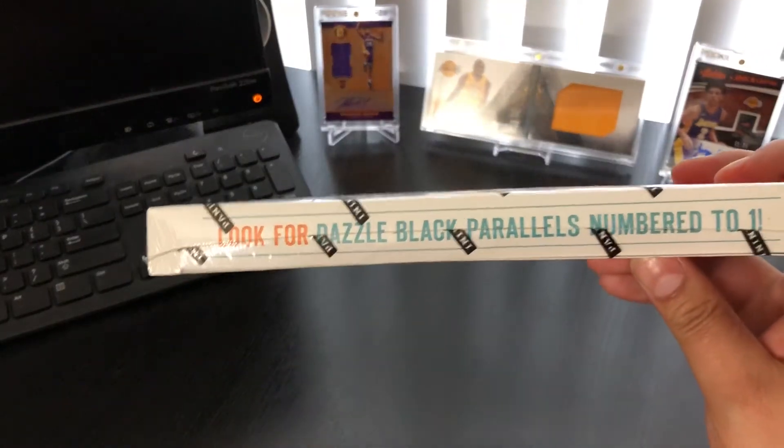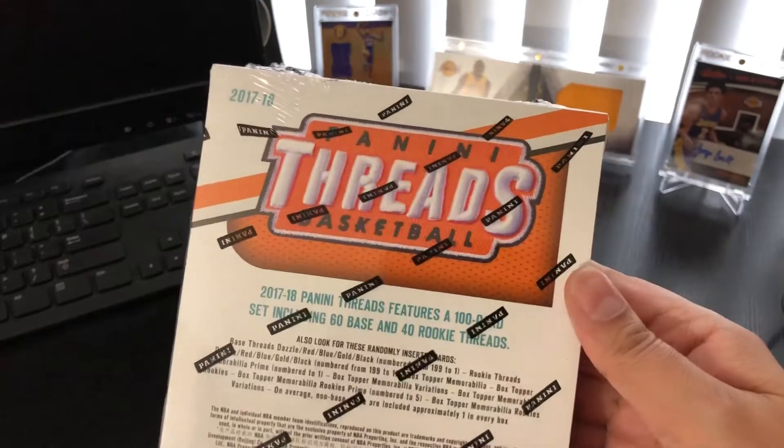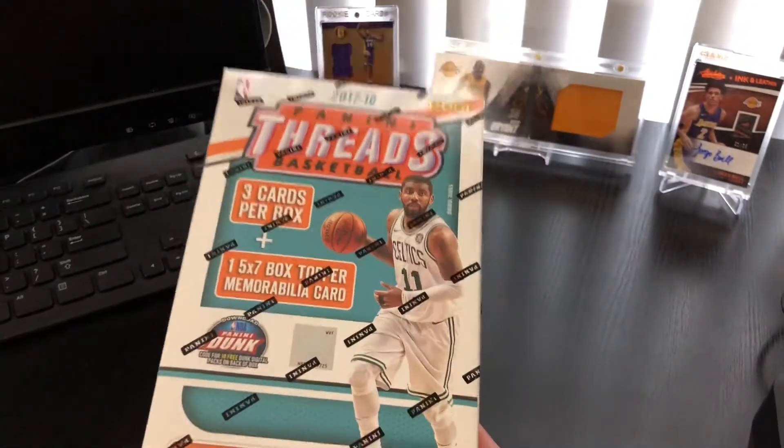Also looking for Dazzle Black Parallels numbered to one and some other cool parallels as well. So I'm going to crack this bad boy open and see if we get anything good.